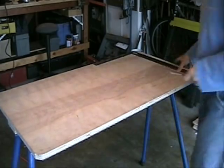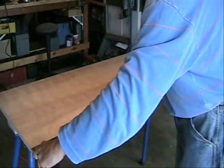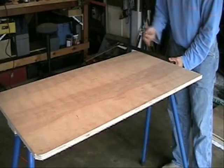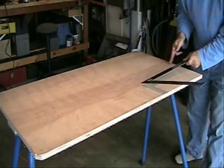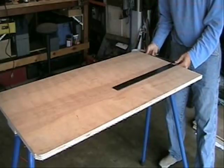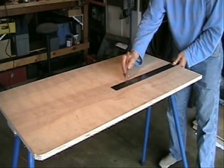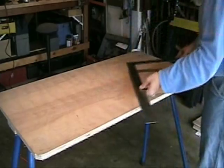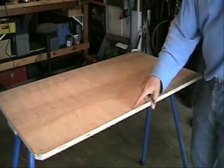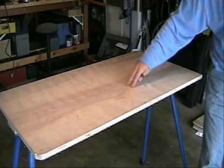Next we're going to cut out our shooter's notch. The measurements, of course, are up to you. I like to measure about 20 inches down and measure about 14 inches over from the side, and then draw my cutout — it's going to be a line of about 18 inches here. We'll make sure that's straight, then we'll take these two lines, connect them, and then take either your jigsaw or a circular saw and make this notch cutout.